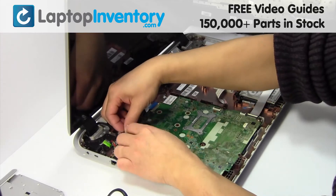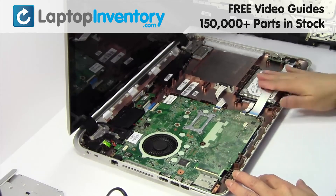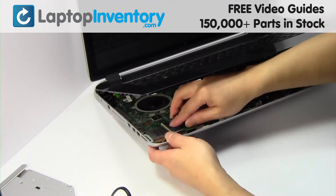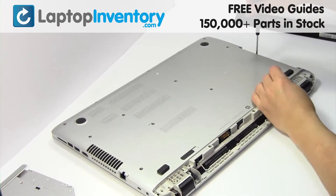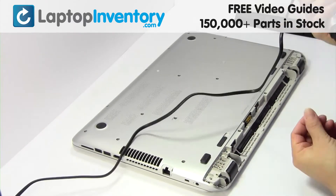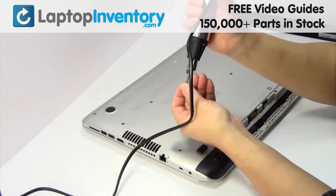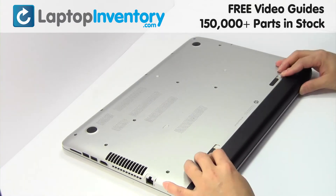Clips. Put it back in place. Plug the cable back in. Place the screws back in. Put it back in place.